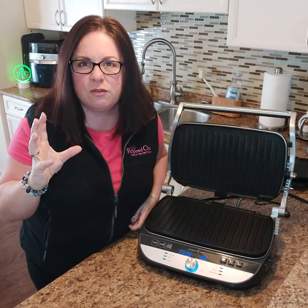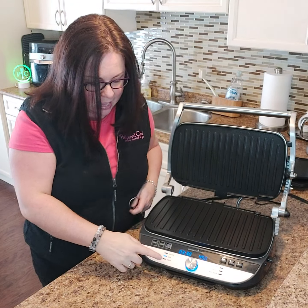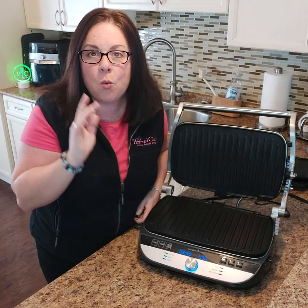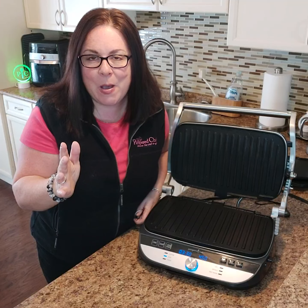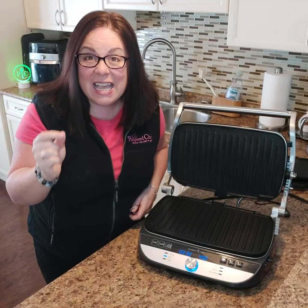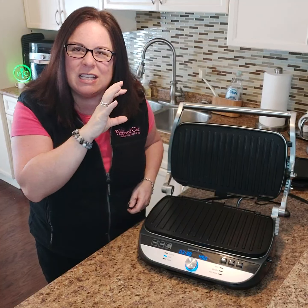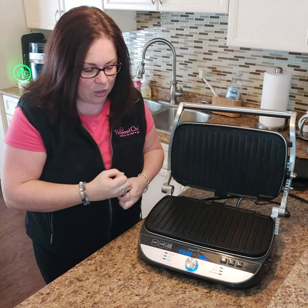Let's say you've got a beautiful steak and you want that amazing sear on the outside — you can use that setting. We also have paninis. Wait until I show you the most amazing paninis; they literally take two and a half minutes and they come out crispy, crunchy, with phenomenal grill marks.